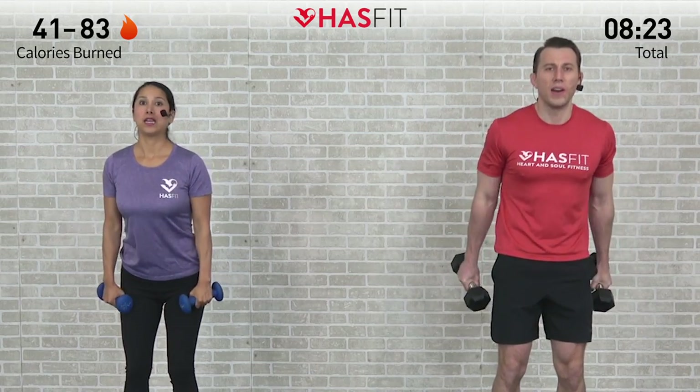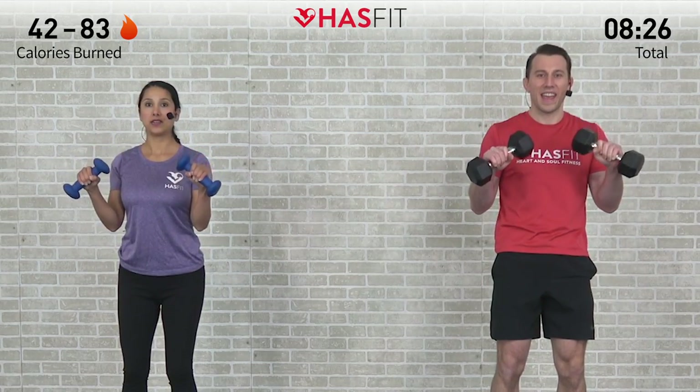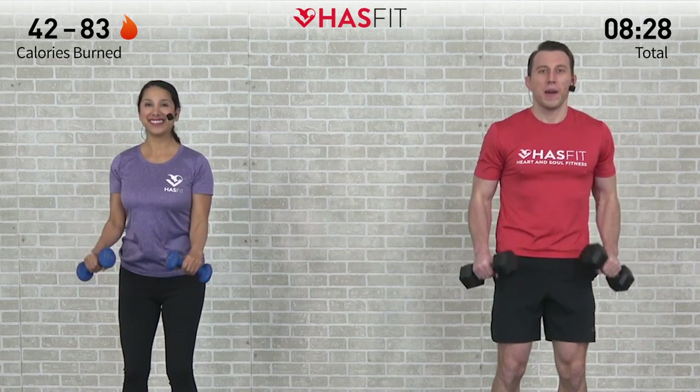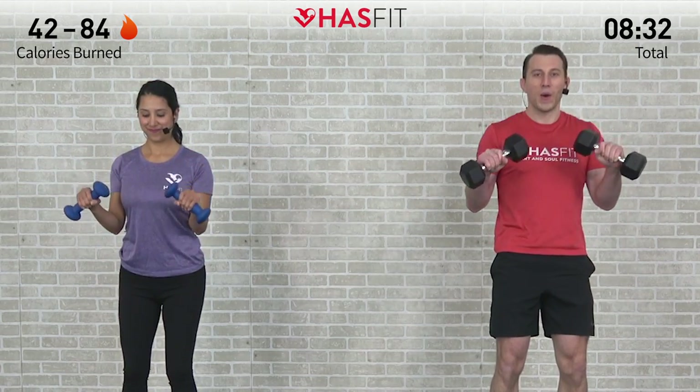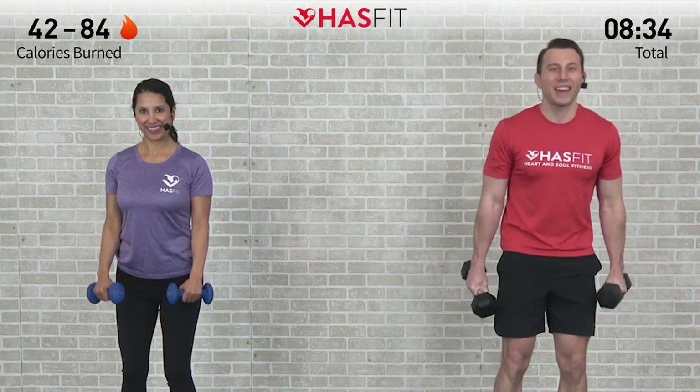Come on, let's go — almost there. Here's number nine, we have one more after this. Burn so good tribe, let's do it. Holding tough. Excellent, nice.